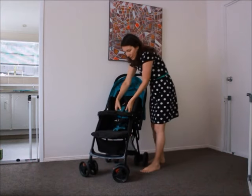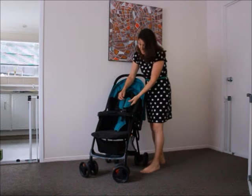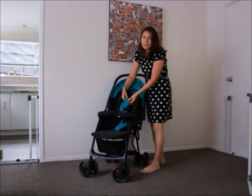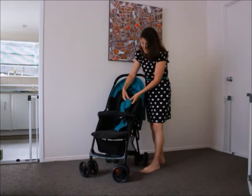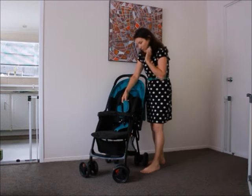There is a five-point harness. The only bad thing about the harness is that the shoulder pads come off quite easily, so I've ended up not using them when I've been out because they just keep coming off.